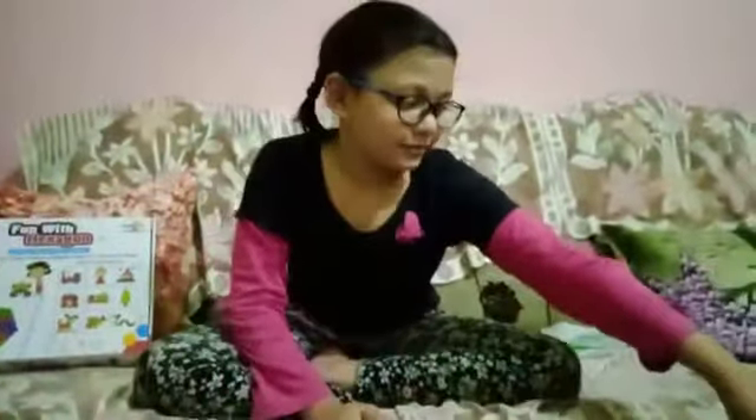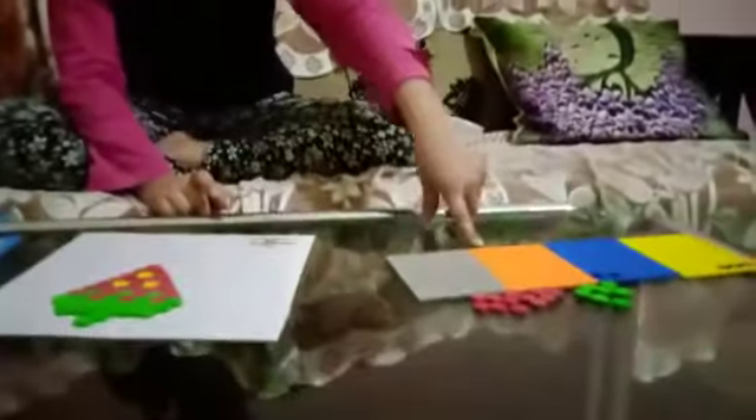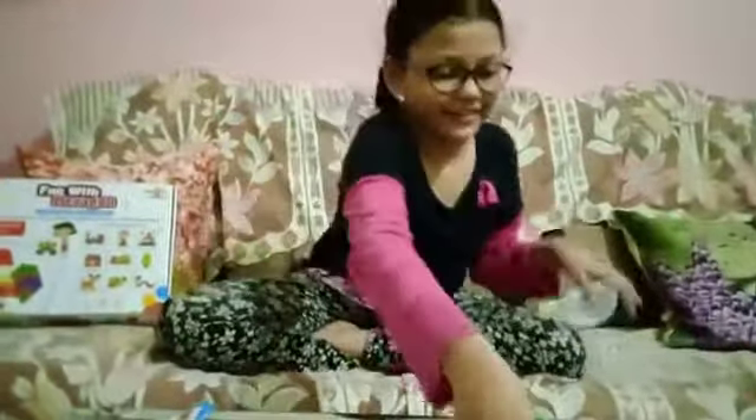So the colors are yellow, blue, orange, gray, red, and green. Here is the green.